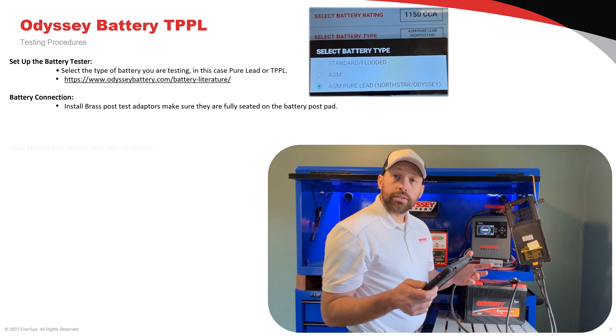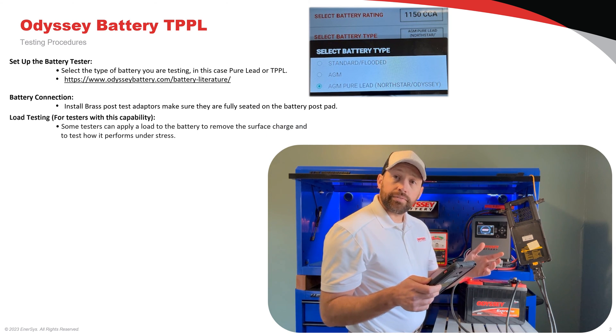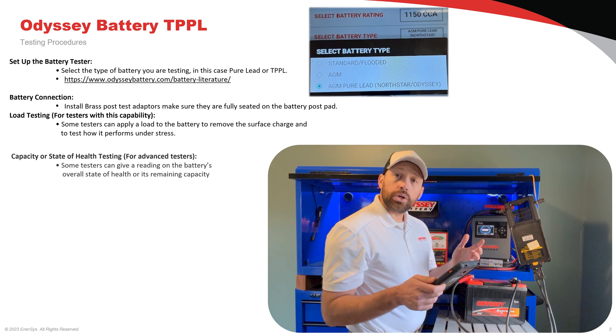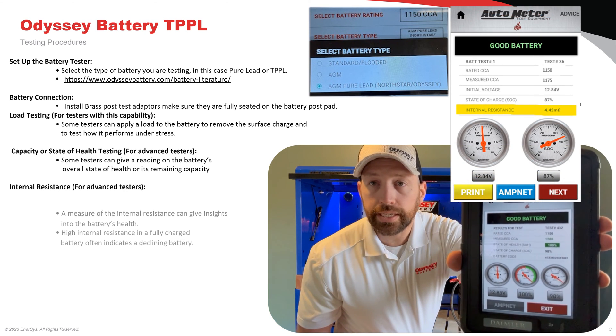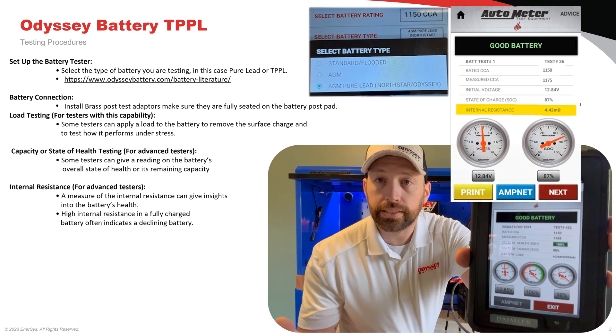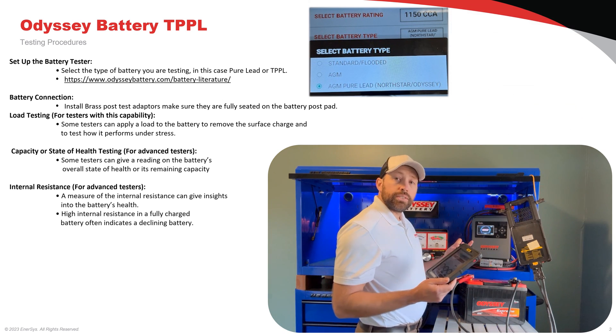This battery tester will measure state of health, state of charge, cold cranking amps, and internal resistance. This battery passed the test. We can go ahead and move on to our next step, which is our half load CCA test.